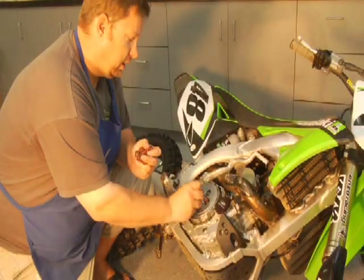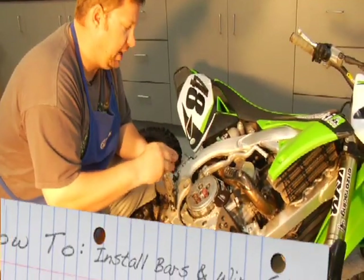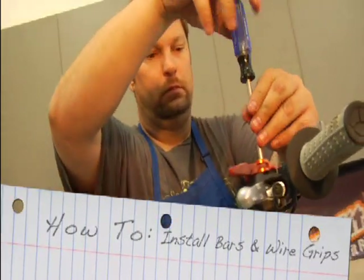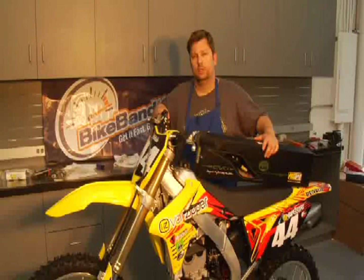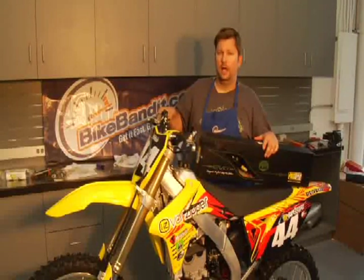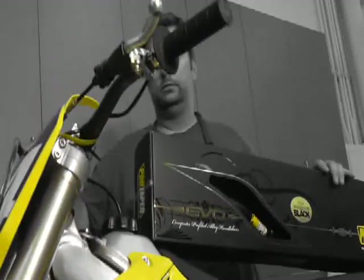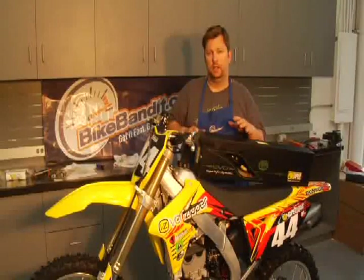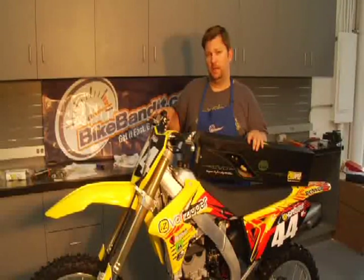Hi, I'm Steve Mathis. Welcome to Transworld Motocross How To's presented by Bike Bandit. I'm Transworld Motocross's editor at large. This week, I'm going to show you how to put on bars, put your controls back where they need to be, put some new grips on and wire them all in one shot. You know what they say — power is nothing without control. I'm going to show you how to control that power.